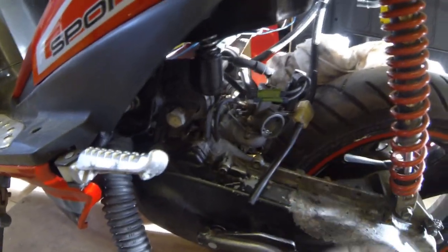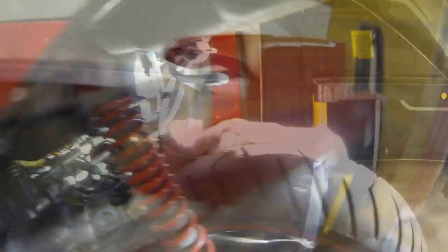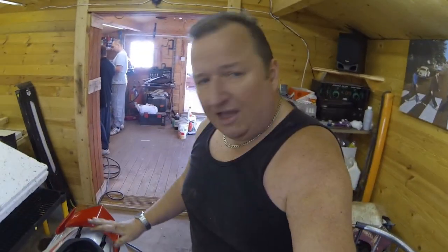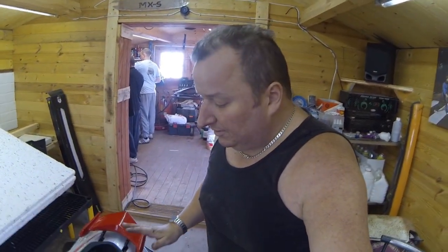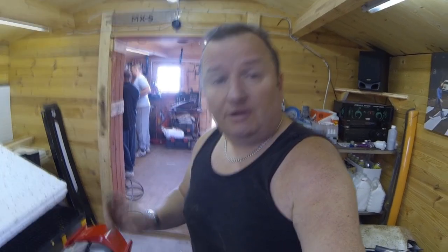The fuel gauge is showing empty, and the smell of this petrol doesn't smell right at all. We've drained the tank out and blown out the airway — the fuel smells absolutely stale. We took the spark plug out and got a great spark, and we put some easy start on the intake and it tried to fire straight away. So we've drained the old petrol out and I'm going to put some fresh petrol in now and try it again.